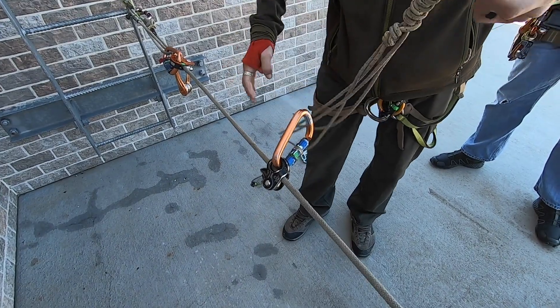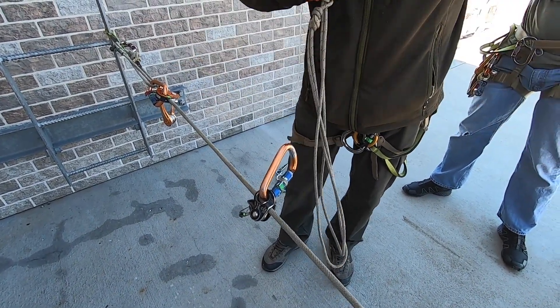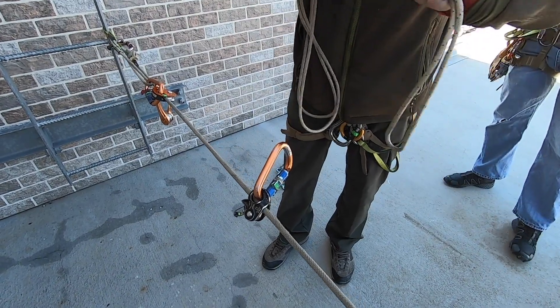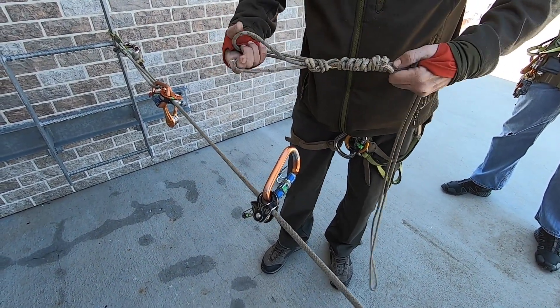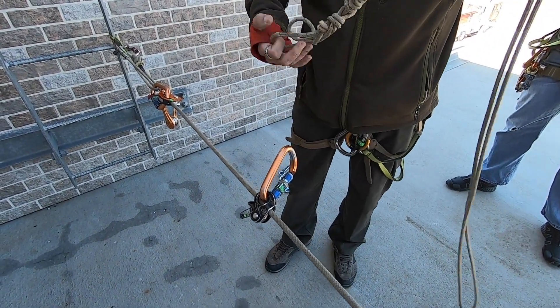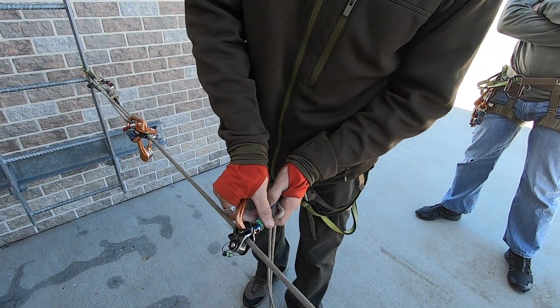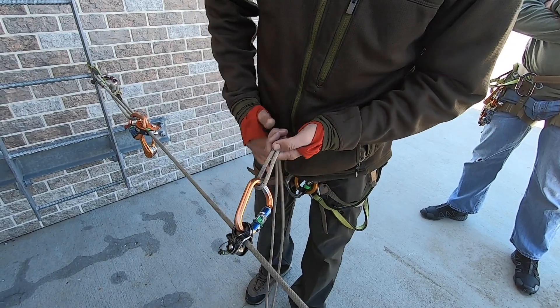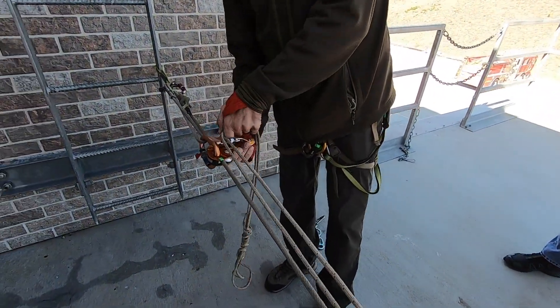Next, we're going to take our Prusik. The loaded position is the shortest position, which is how we normally keep it. We're going to unload it so we get longer. Take it all the way to the end so that if we're in a position where this anchor was higher or we're in a vertical situation, we can actually use these two loops as a foot strap to unweight it. We can also use this to attach into our harness to break that. This attaches here, this comes right into here.